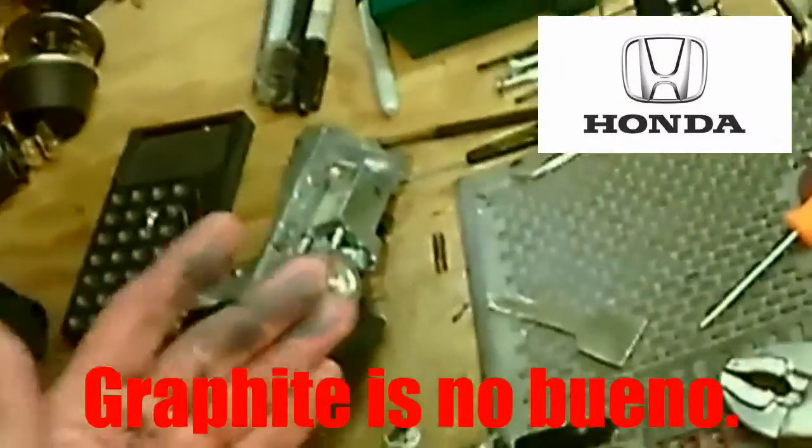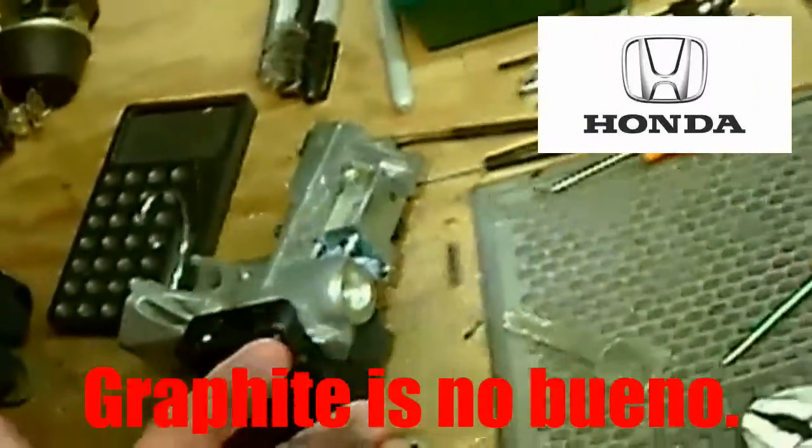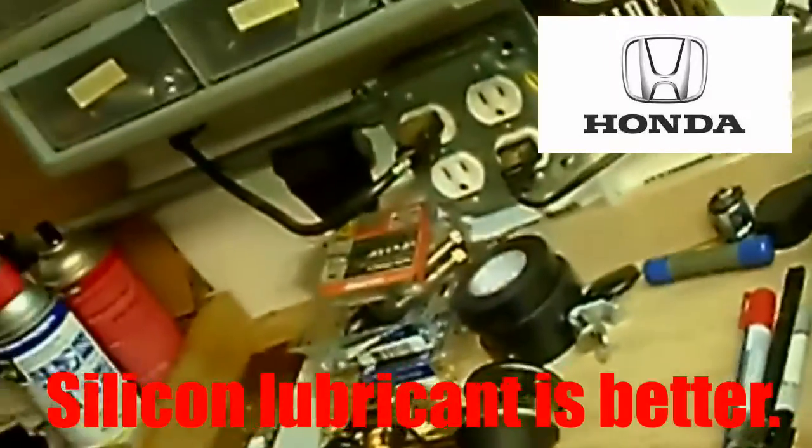Gentlemen, do not use graphite in this type of a lock — it gums it up. It's better to use a silicone lubricant.